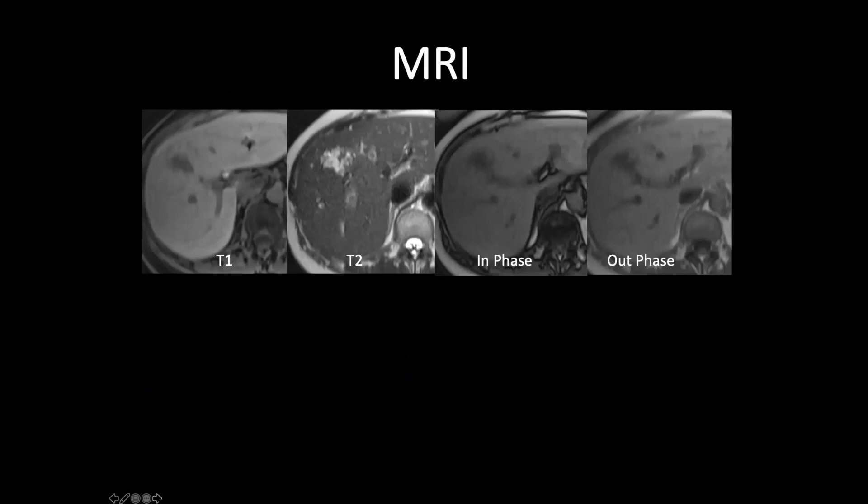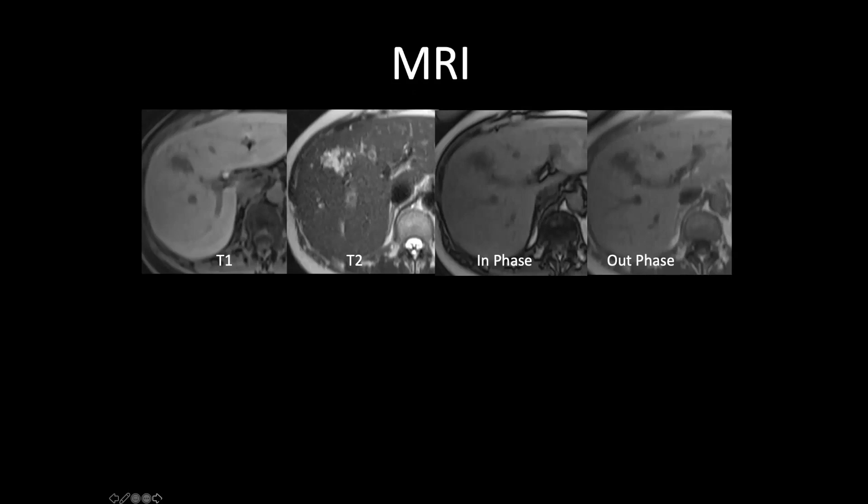We performed MRI in this case: T1 is hyperintense, T2 is highly intense like water, and in-phase/out-phase shows no fat inside. In arterial, portal, late, and biliary phases the behavior is similar — enhancement from center to periphery. This is an inside-out hemangioma, a very rare case but still present. This is probably one of the first — and possibly last — times you'll see this.